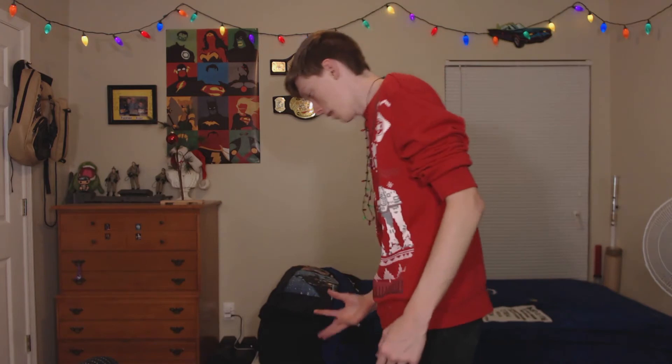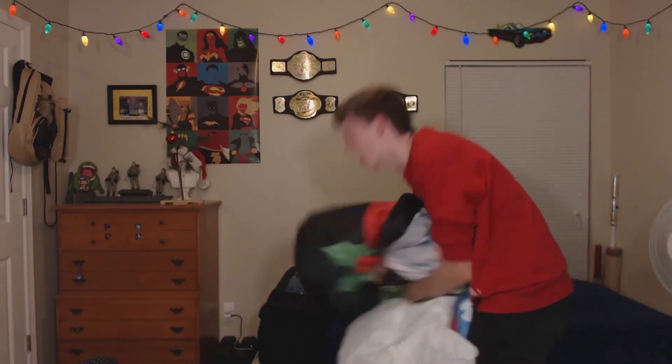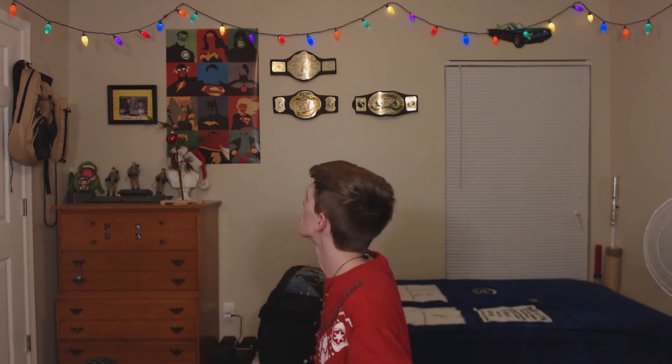What did I do? I'm a monster. No... why... wow, those lights are really pretty.